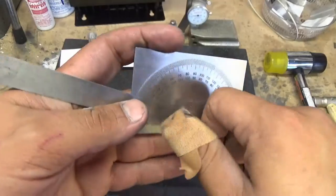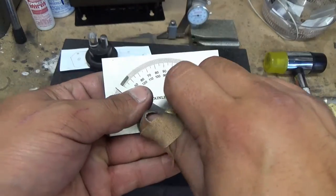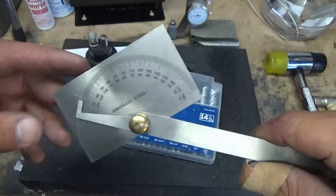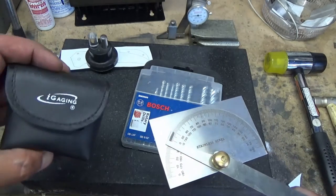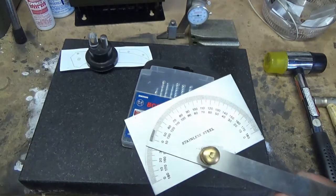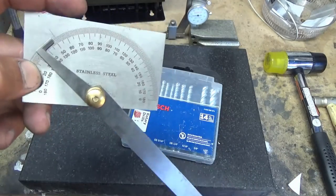The cheapo protractor from Home Depot is about five bucks. I use it sometimes — it's a little fumbly to set your angles when setting up a work rest. I find the angle cube to be a little easier, but there are times where the angle cube cannot measure in a certain orientation, so there are times I have to use this. So these two kind of go together.